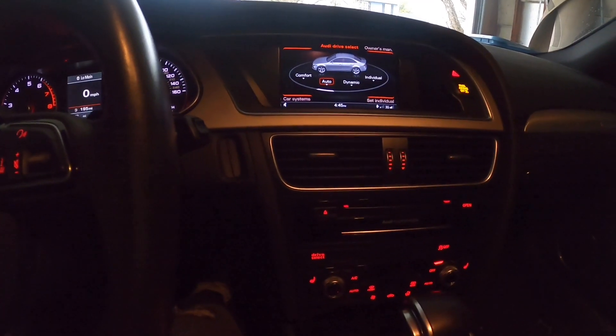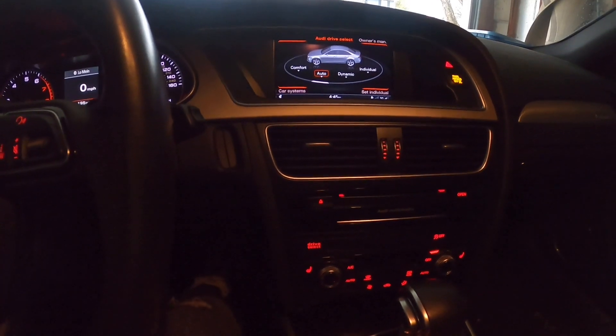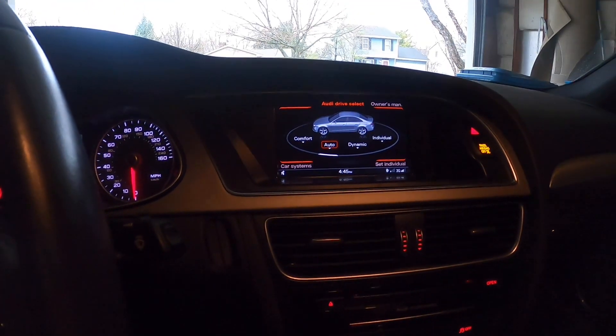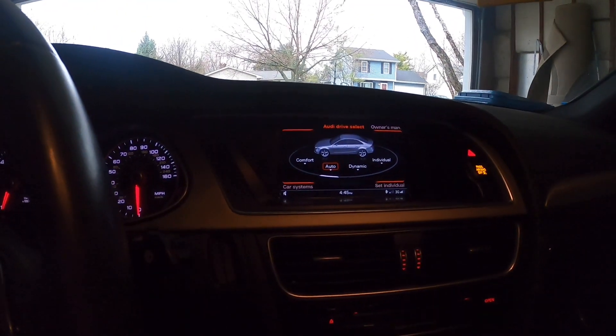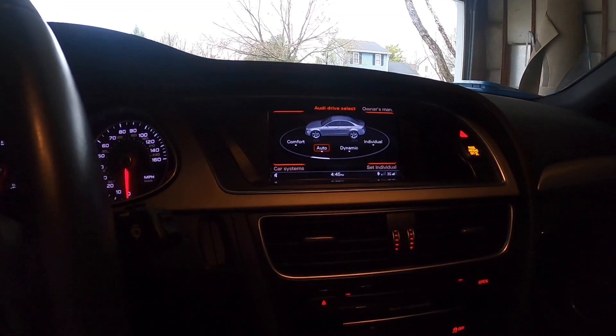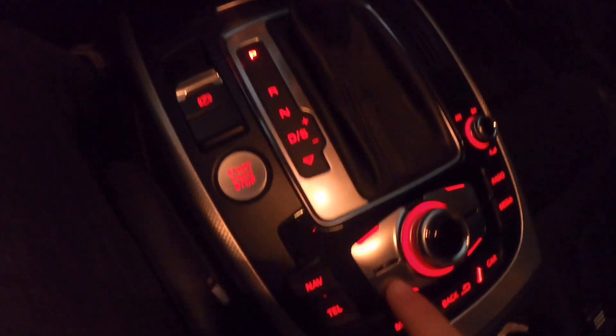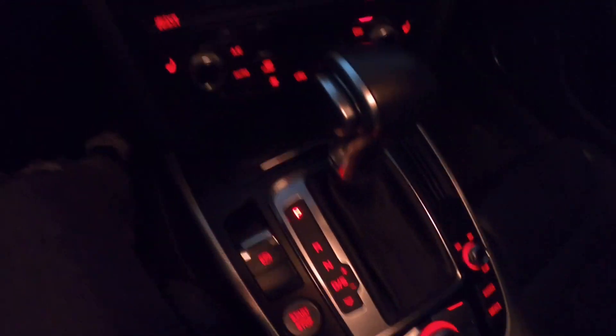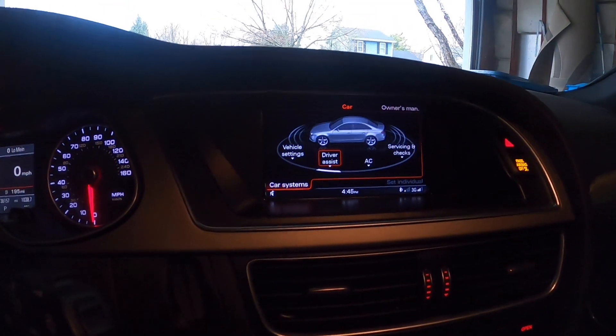Let's say you want to check your oil and make sure you're good. All you would do is hit the car button, you'll see it light up, and then you'll check the screen — you can see it shows the Audi Drive Select. Once you're on this screen, you hit the bottom left button, which is for car system. You press it, hear the click, the little light comes on, and it takes you to this page right here.